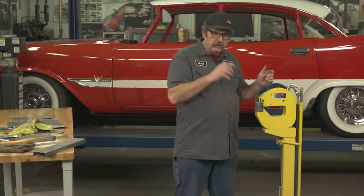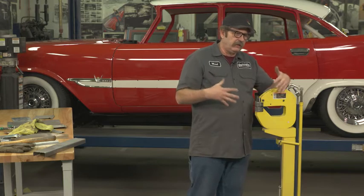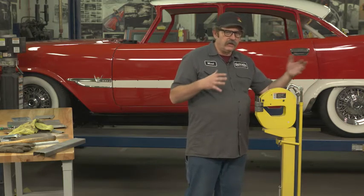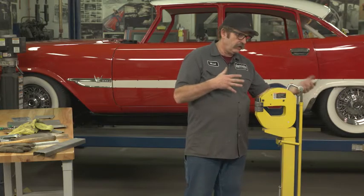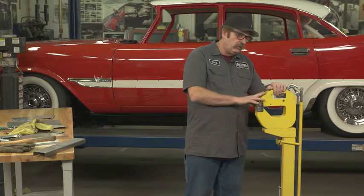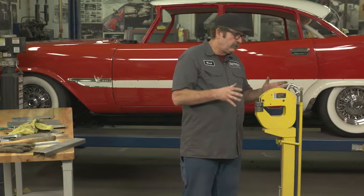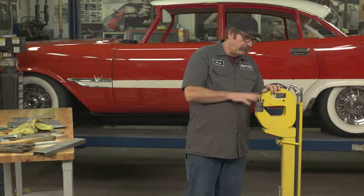I also used them on this car to get the fender skirts to actually fit perfectly. It's surprising how off they were when I first bolted them on, but by doing some shrinking and stretching in certain areas I could get a good fit. So it's a good tool not only for serious metal fabrication — it's also great just to get things to fit right and maneuver metal a little bit better.